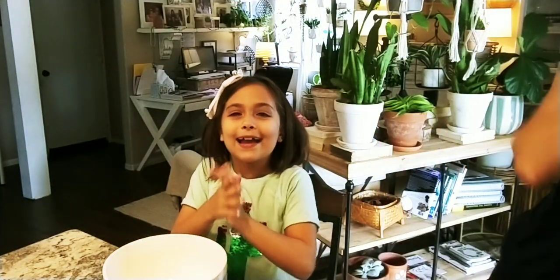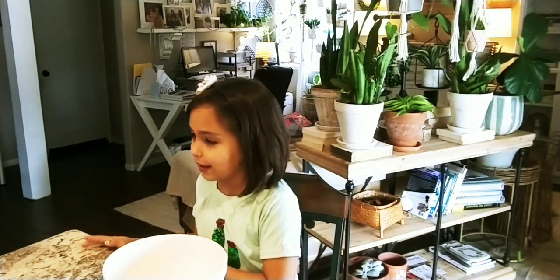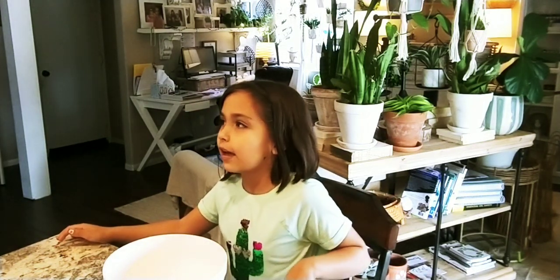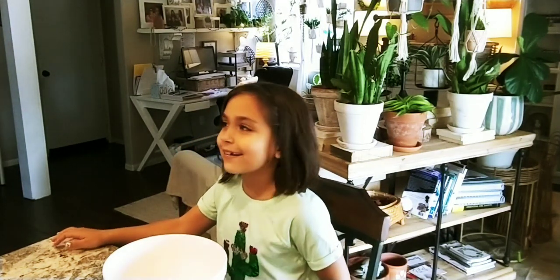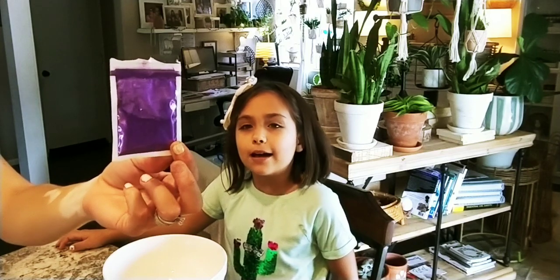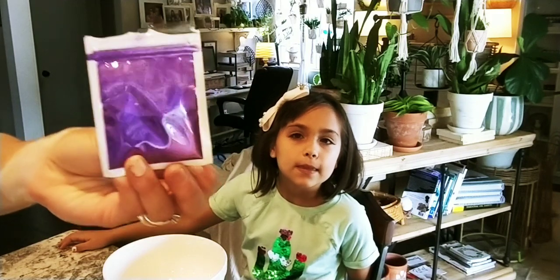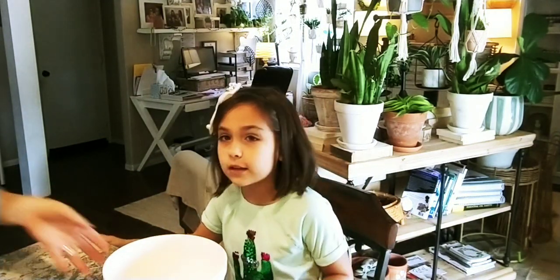Hi guys, welcome back to my channel. Today I'm going to be making slime using mica — M-I-C-A. They use mica to make eyeshadow. I made play-doh with mica before, but this is my first time using mica with slime. The color we're using is purple, and I already put in the glue.